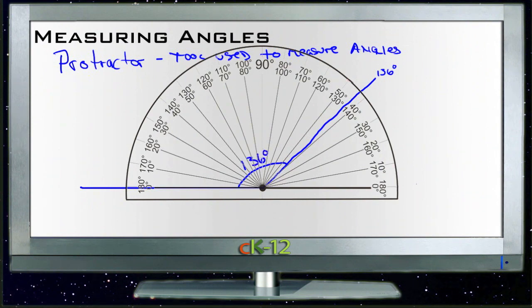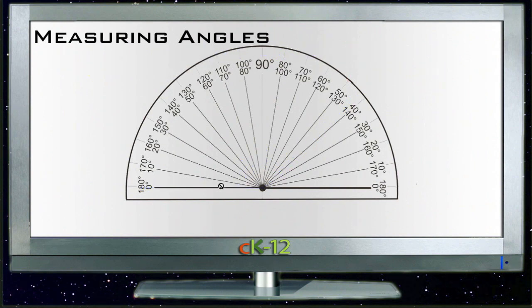So let's try another one. Let's try an angle going the other direction — one over here, and we'll go up like here somewhere. So then we have our baseline lined up on this side, lined up with zero. And now we start with zero this way and go around: 10, 20, 30, 40, 50 — to 50 degrees. So this angle here is 50 degrees.